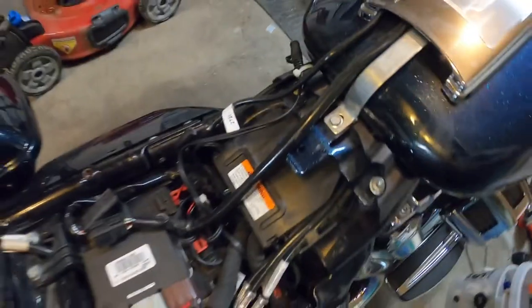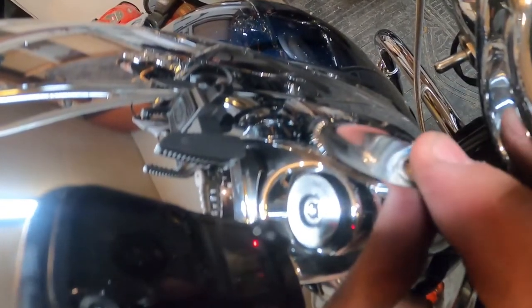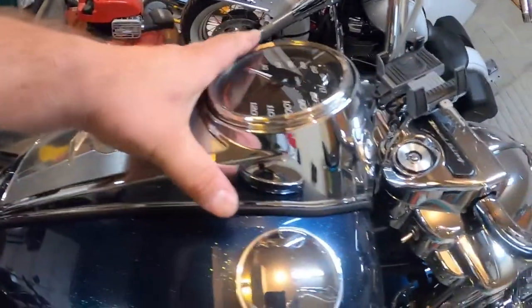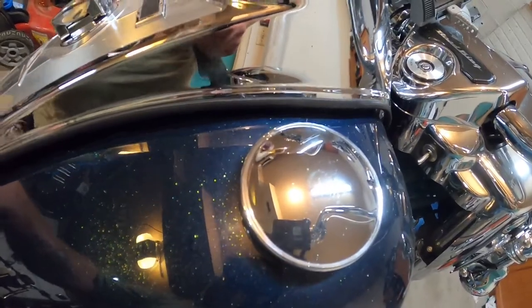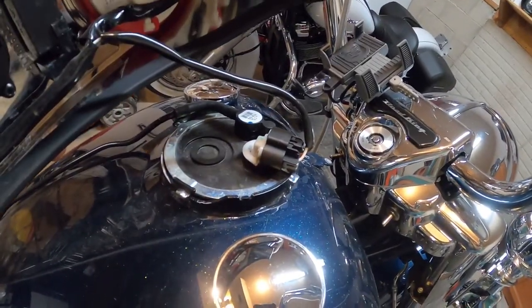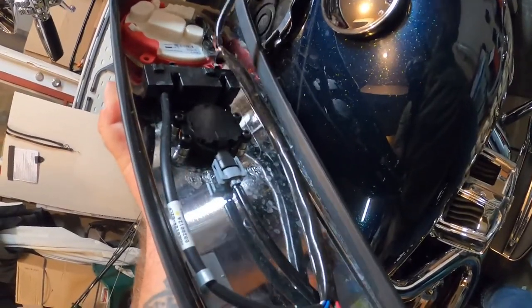Now that's done. There's a bolt there and then just another bolt right up here on the front. Got those taken out, and now it just simply lifts off, and then there's one more plug-in right there you got to take off obviously. Nothing to it — it's off.